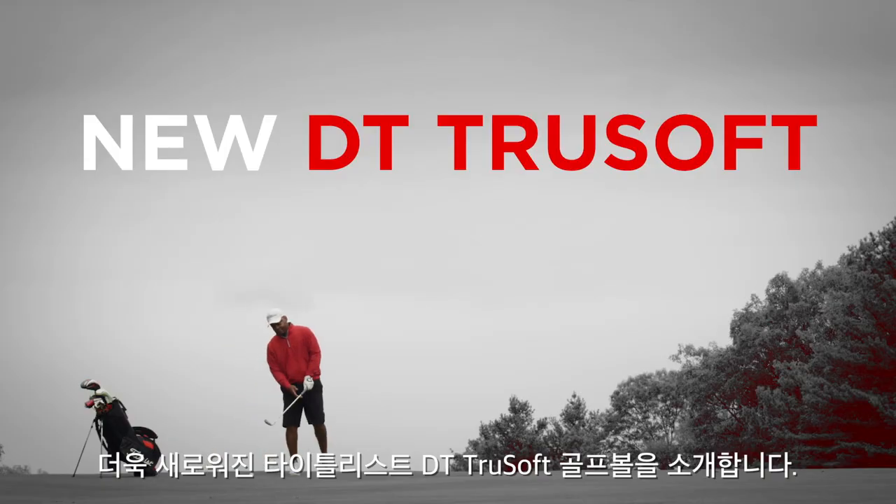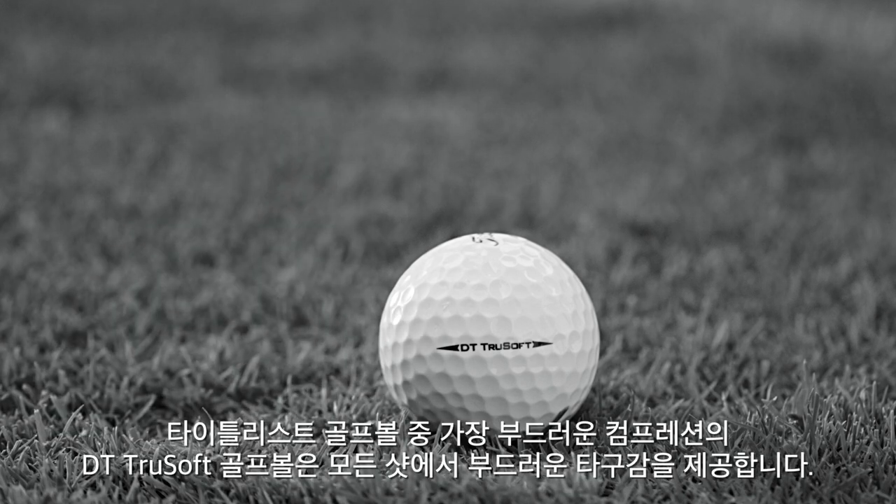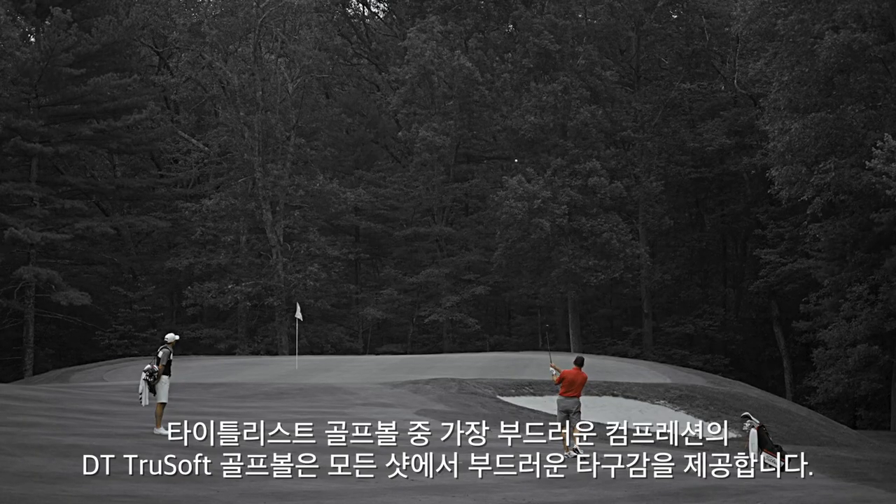Introducing the new Titleist DT TruSoft. The softest compression Titleist offers gives you softer feel on all shots.